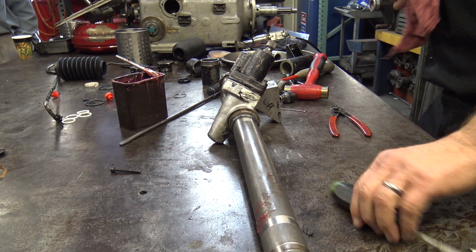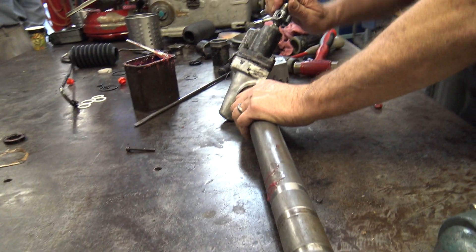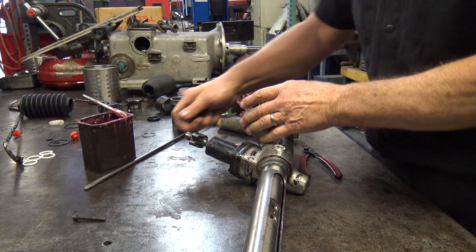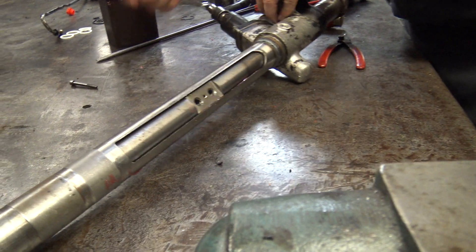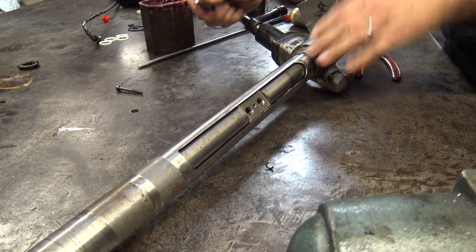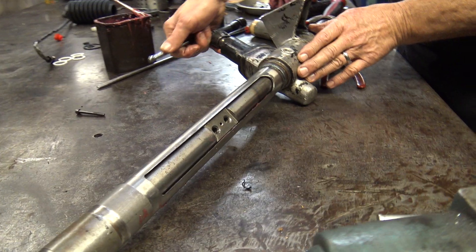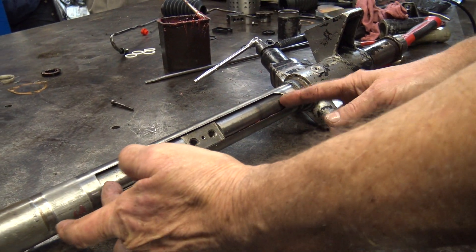Don't ask me the torque on that. What's the torque on this? Let's see if it turns. Yeah, it feels good. So you can use that centering thing if you want — I can see it in, right? Essentially it's in the center of this gap.